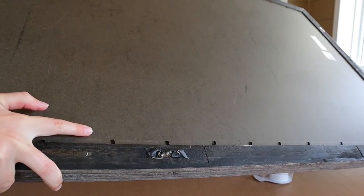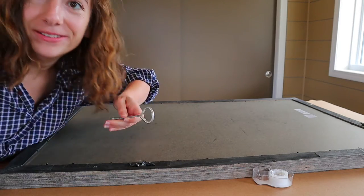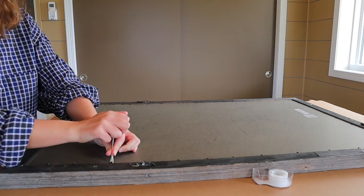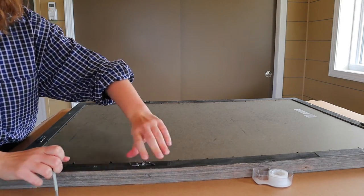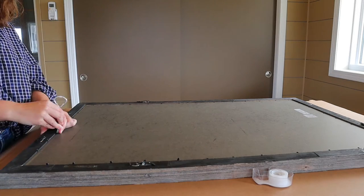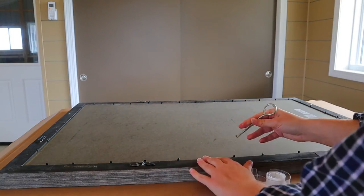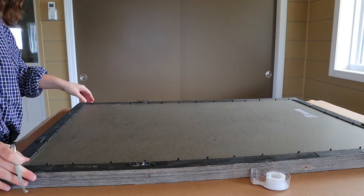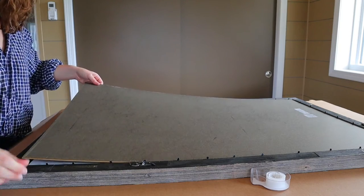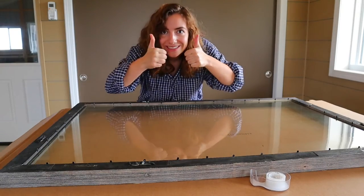The first step would be to take apart your frame. With my frame, I had these black placeholders. I went ahead and used what I think is a paint can opener to help pick them up so I could push them back to get the back part of the frame out. This part is really going to depend on what type of frame you get — everybody's frame is probably going to be a little bit different. The cool part about this frame is that it came with a really nice picture that had a white background, which I wanted to save so I wouldn't have to paint the whole thing white.